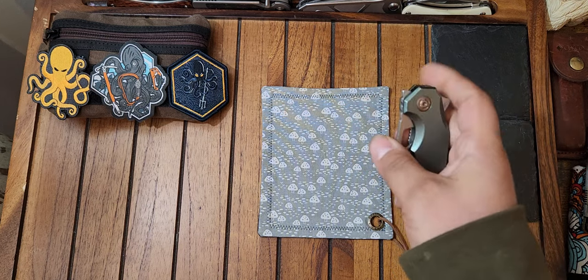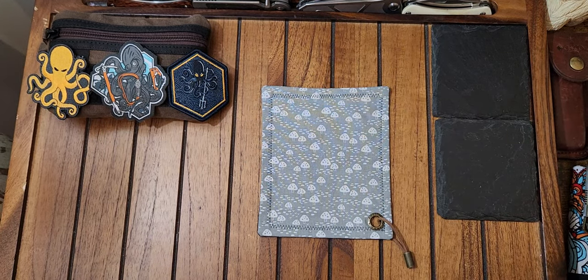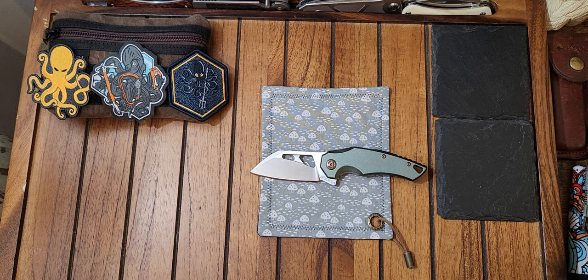And I almost failed that one. Also, with this having internal stop pins and being made out of aluminum, you get that awesome hollow thud sound when you open it. For you guys that know what I'm talking about, you know how satisfying that is. It sounds so cool.